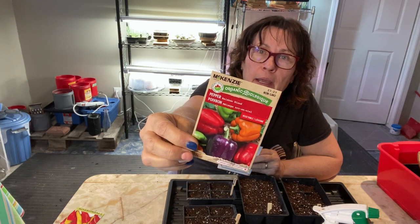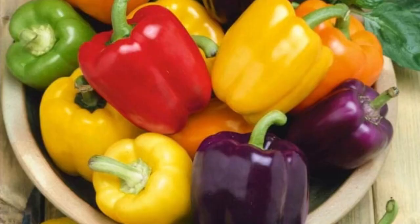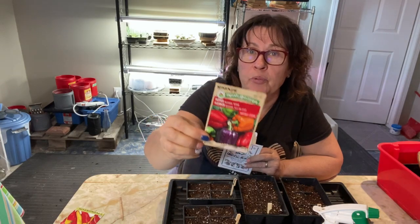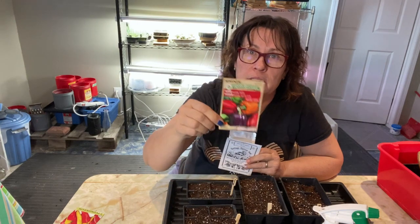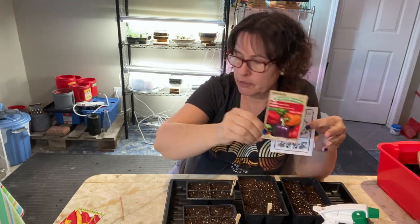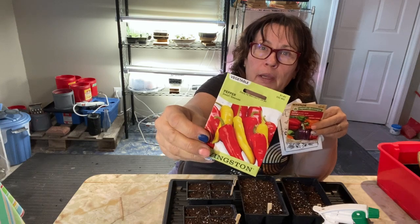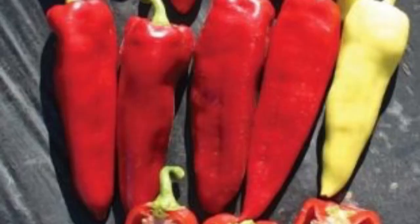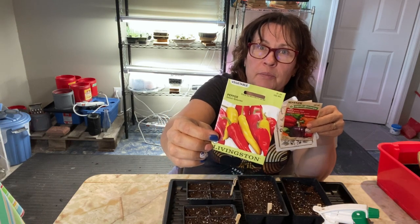King of the North starts as a green pepper and turns red with a long enough growing season. I also bought a rainbow blend, since I don't often get more than green peppers — it's supposed to include an orange bell, purple beauty, and golden California wonder, with every plant producing a different color. The last variety is a sweet banana pepper — I didn't know there was such a thing as a sweet one!